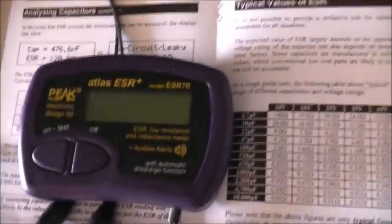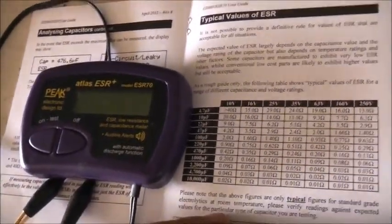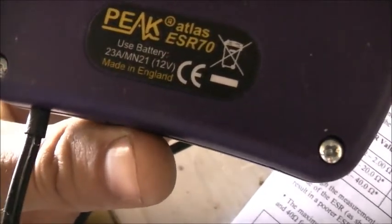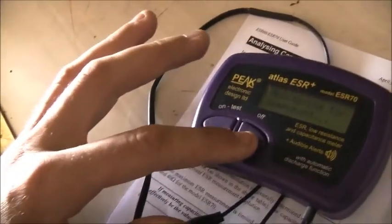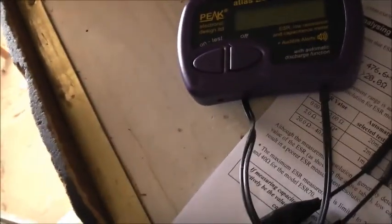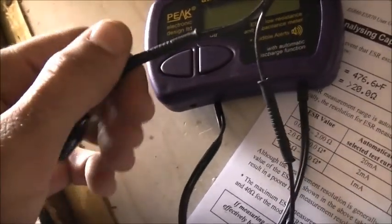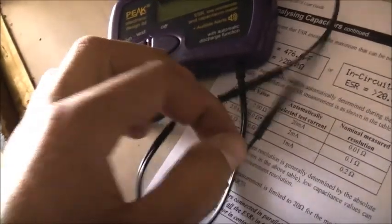G'day all. I've invested in a decent ESR meter, an Atlas brand. It wasn't too badly priced and I was really in need of one. It's a pretty good little unit, made in England. It operates on a 23A/MN21 12V battery which lasts for ages. This company also makes a transistor tester, semiconductor tester, and a couple of other test components. The leads are gold plated with swivel clips — no wires to twist up and be a pain.